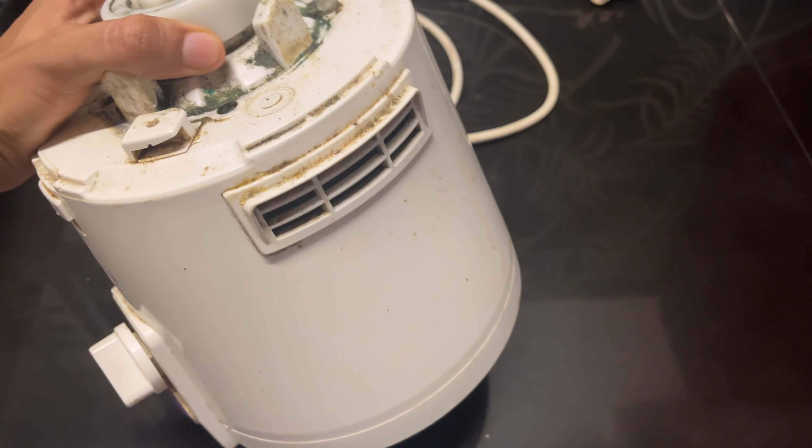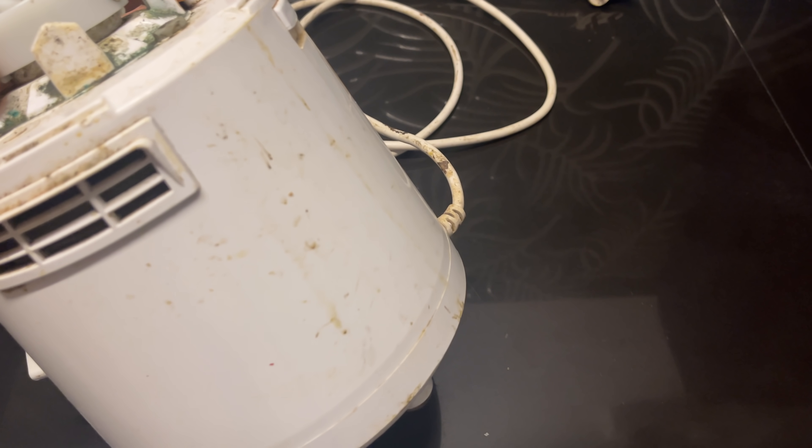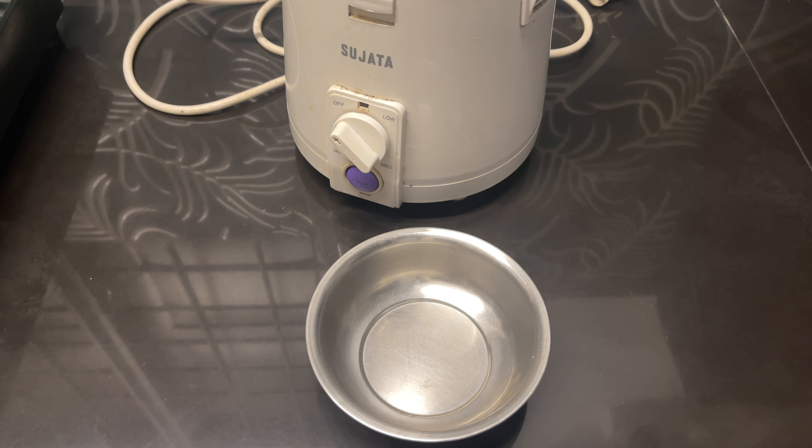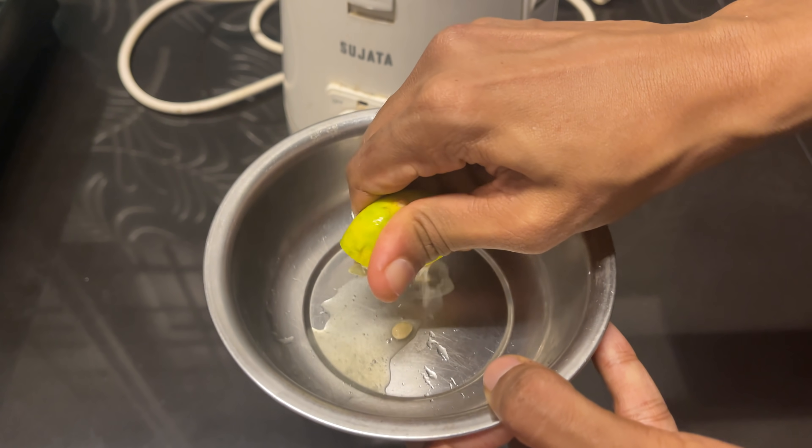We will take a clean mix in the mix. We will take a mix in the mix. We will take a little dough.